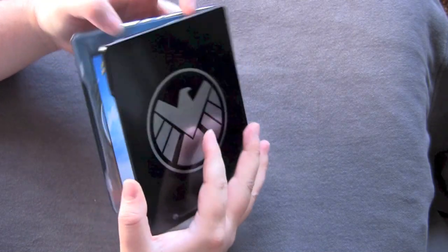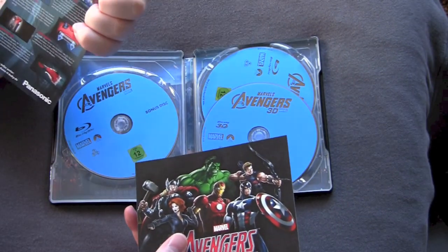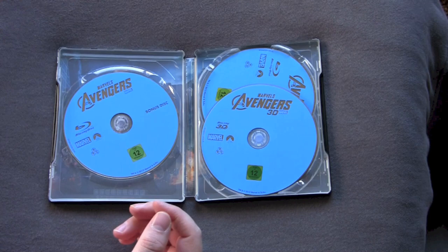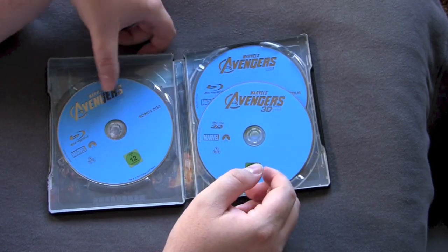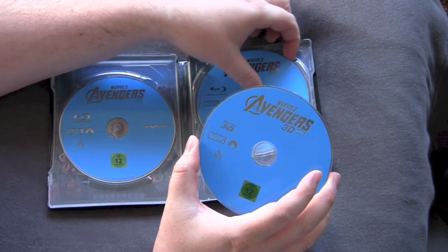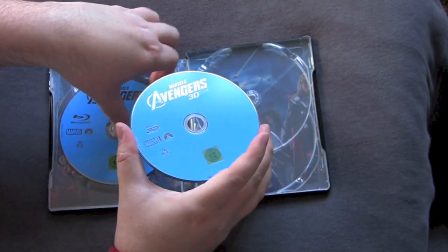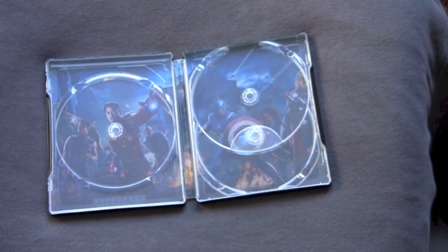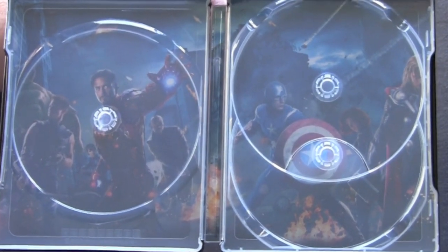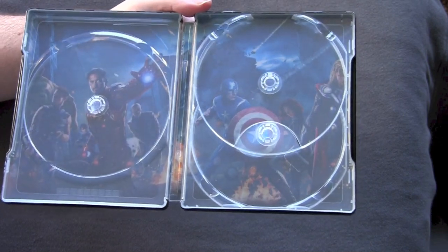Let's pop it open and look at the discs. Got some movie rewards, and a fucking thing for a Panasonic shaver — what does that have to do with anything? Crazy Germans. Marvel's Avengers Alliance — I guess that's like an online computer game. Bunch of blue discs in here: over to the left we have the bonus disc, here we have the 3D disc, and on this one we have the main film. And we got some artwork of the Avengers taking their last stand to protect Earth. Nice fucking artwork, I like it.